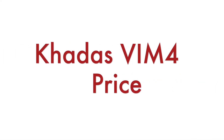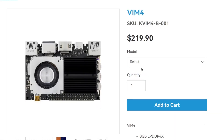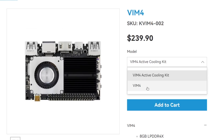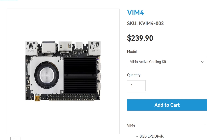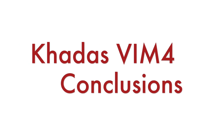Now we come to a very sensitive topic — the price. As of now, KDES VIM4 is available on khadas.com for $220 USD for just the computer, and $240 USD with the active cooling kit. I have the active cooling kit here and it has amazing quality, so I definitely recommend buying that option. Please keep in mind that shipping and import fees may apply depending on your region.